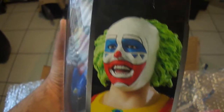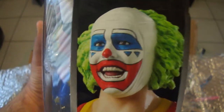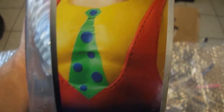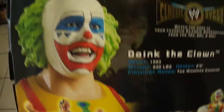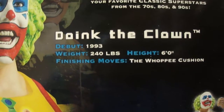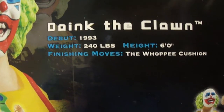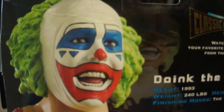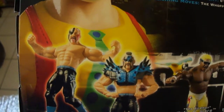This is a pretty neat figure. On the side of the box you can see a picture of Doink — pretty nice, I like the picture. Nice head scan, really nice head scan. And on the back — Doink the Clown debuted in 1993. Finishing moves: The Whoopie Cushion. Pretty cool, pretty cool name on that. And these are some other figures from this series.